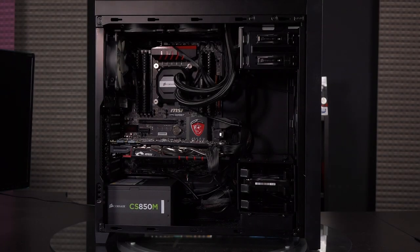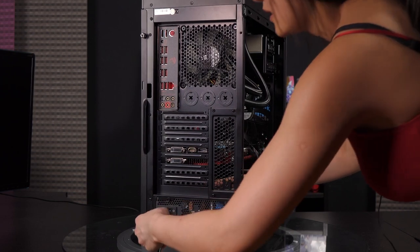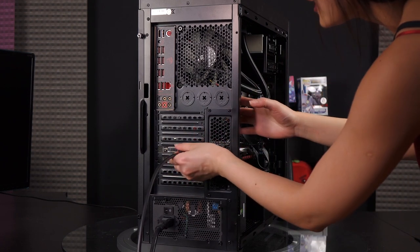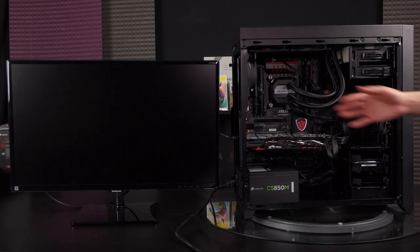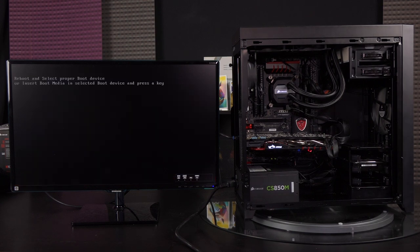All the cables have been finished, so let's turn this around to the power supply section and plug it in. Let's plug in the HDMI for the monitor and then do another test boot. The power supply is on — going to power the system on using the power button. Let's pray this works. Yes! Yes! All that hard work — yes!